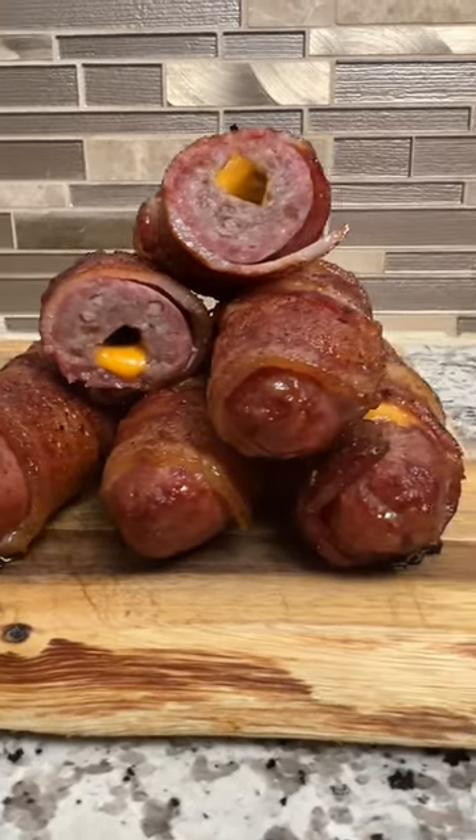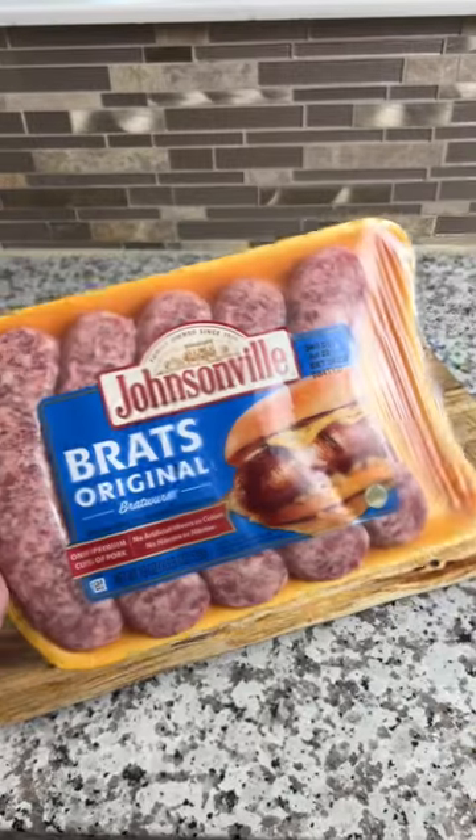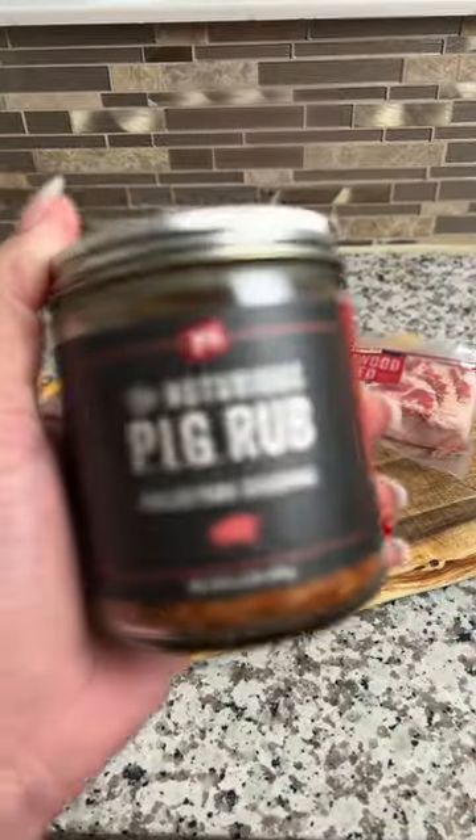Bacon-wrapped, cheddar-stuffed brats. These are stupid delicious. All you need is a pack of bratwurst, a block of sharp cheddar, a few slices of bacon, and your favorite barbecue rub.